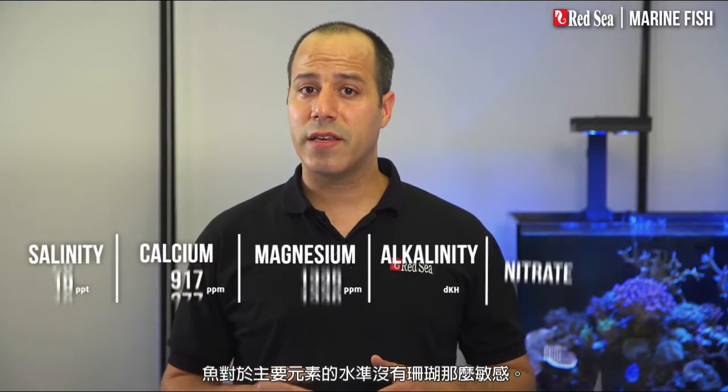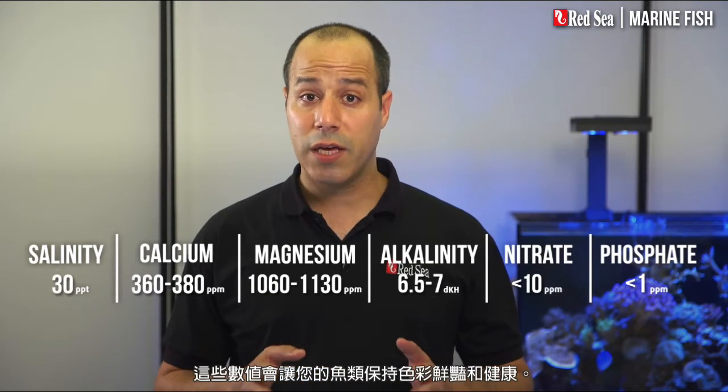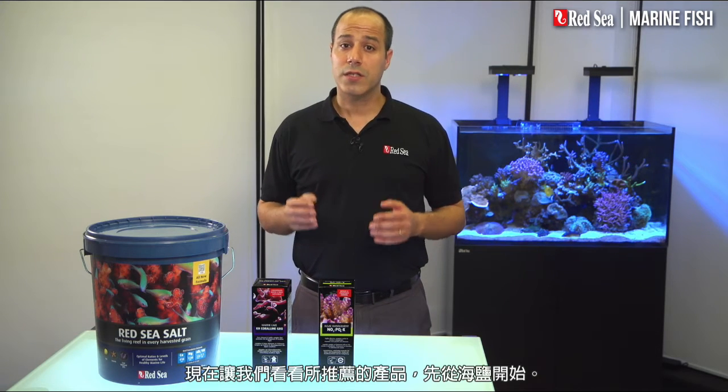Fish are less sensitive than corals to the levels of the main elements. These parameters will keep your fish colorful and healthy. Now, let's look at the products we recommend, starting with the salt.